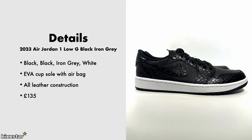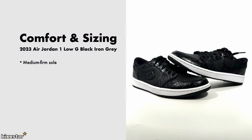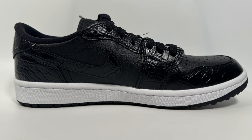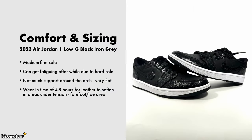The price was £135. In terms of comfort and sizing, this feels much like any other Jordan 1 Low apart from the outsole, which is more elevated. It's on the firmer side and the insole provides most of the cushioning. They can get fatiguing after a while due to the hard sole, and being a flat trainer there isn't much arch support. Wearing time I'd say around four to eight hours, and the leather quality is a bit stiffer than usual so you'll need to break them in.